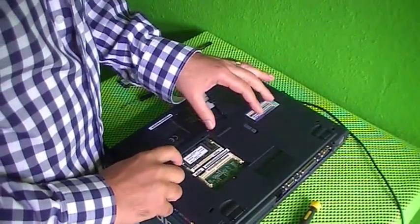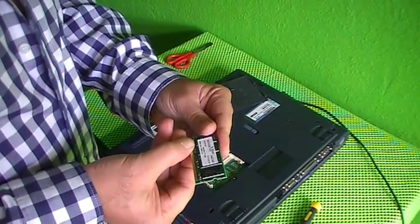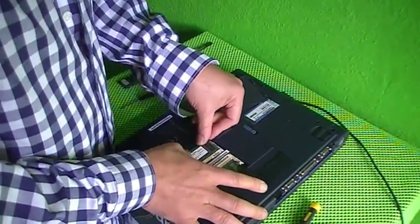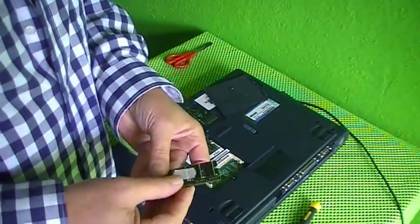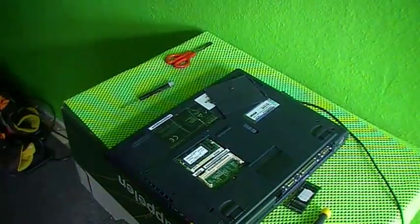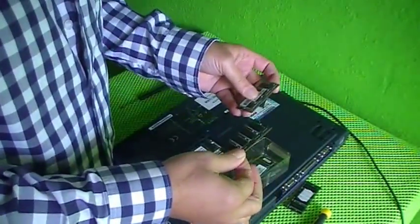This is the memory module — this is 256 megabytes, it's PC133 memory at 33 megahertz. As you can see, this one will not work because this slot is not fitting, so we must look in our collection of memory to find something that could work.